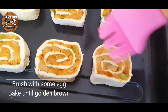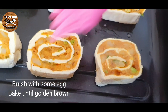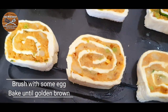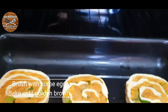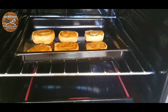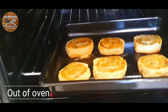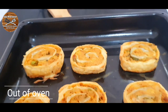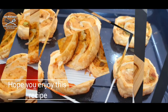Place the rolls in a baking tray, brush with some egg, and bake until golden brown at 180 degrees Celsius. Once golden brown, take them out of the oven and our rolled samosas are done. Serve them with some ketchup and enjoy this amazing puff pastry samosa.